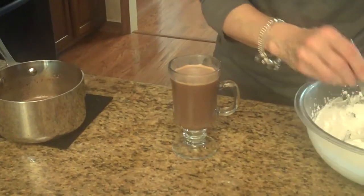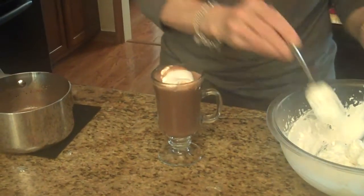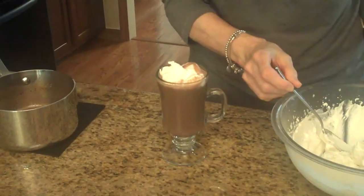So now I'm going to put a little bit of my homemade whipped cream that I just made in a previous upload on top. This is my Nutella hot chocolate. I hope you enjoy it.